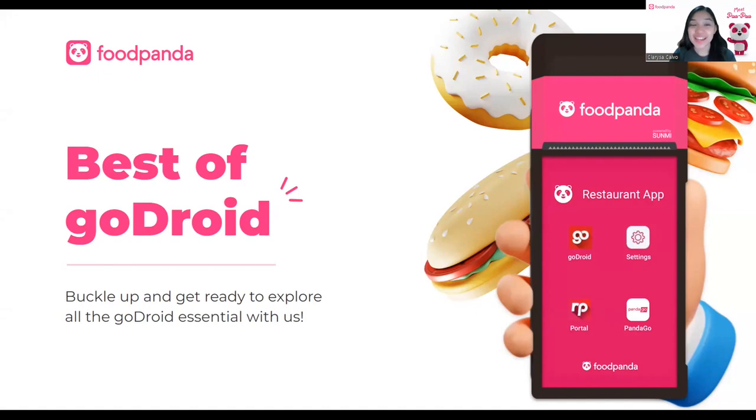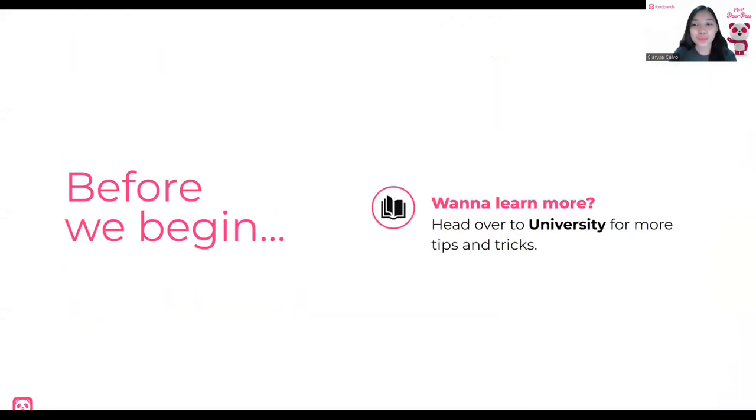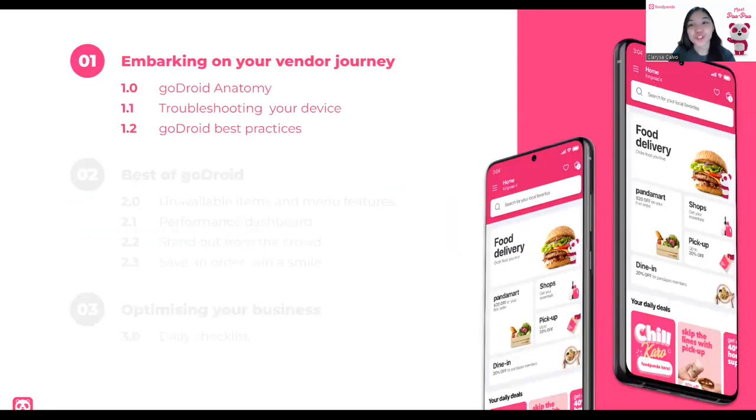Hello, dear vendors. Good day and welcome to another Panda Class. It's time to buckle up and get ready as we explore all the essentials and the best of GoDroid. I am Clarissa and I will be your host for today. Before we begin, if you want to learn more that isn't part of this Panda Class, head on over to university by logging into the restaurant portal so you can check out all our tips and tricks as well as our guides and video tutorials. All right, let's embark on your vendor journey.